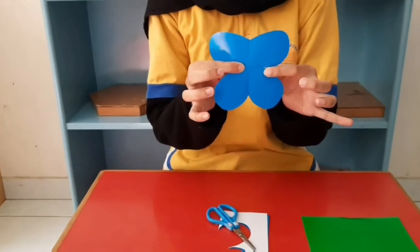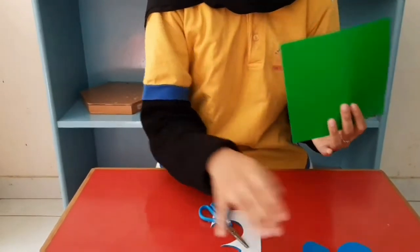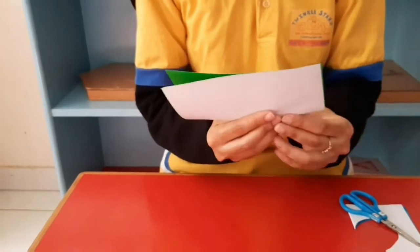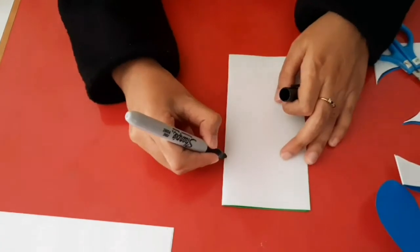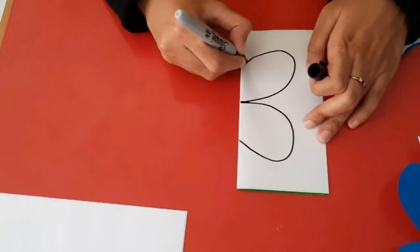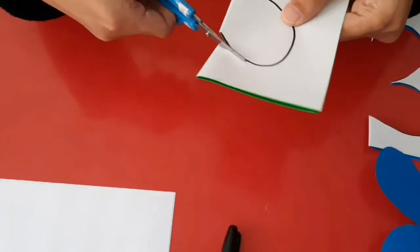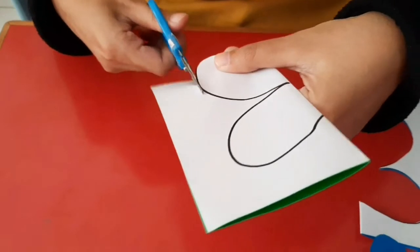Then do the same thing with another origami. Cut the origami again, then put it in. All right.